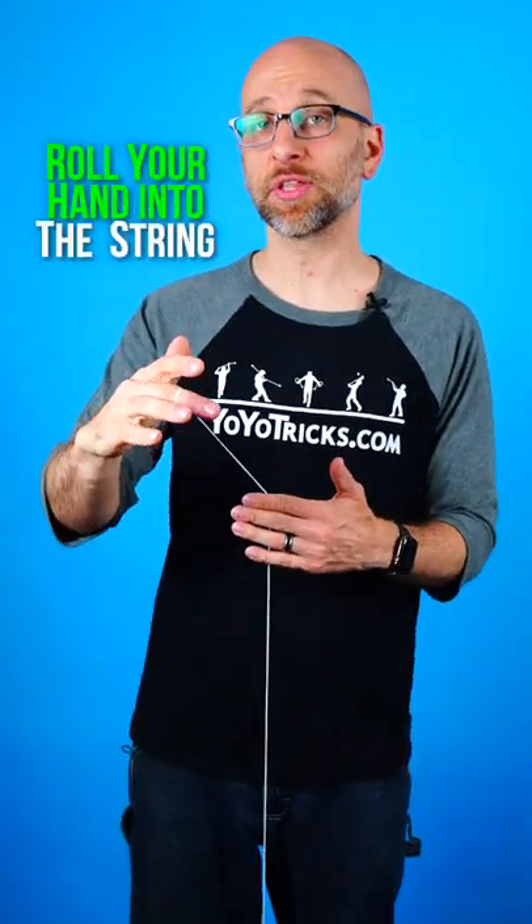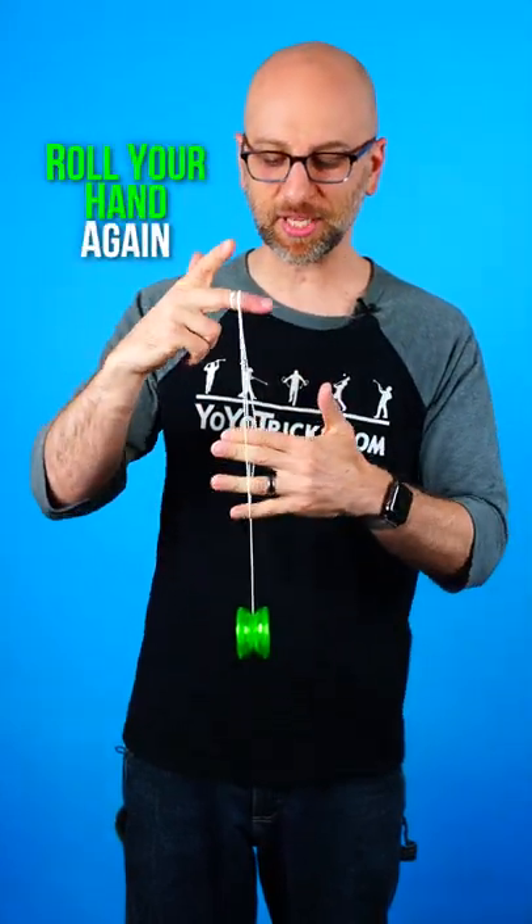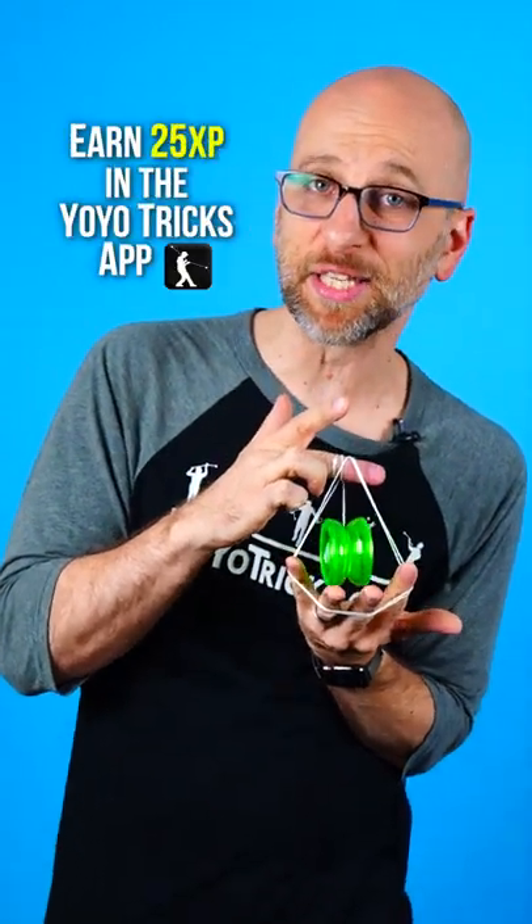First you are going to roll your opposite hand into the string, then you roll your middle finger into the string, then you roll your opposite hand into the string again, then your middle finger again and get pretty close to the yo-yo, and then you are just going to bring your opposite hand under the yo-yo, and you have the Itsy Bitsy Baby.